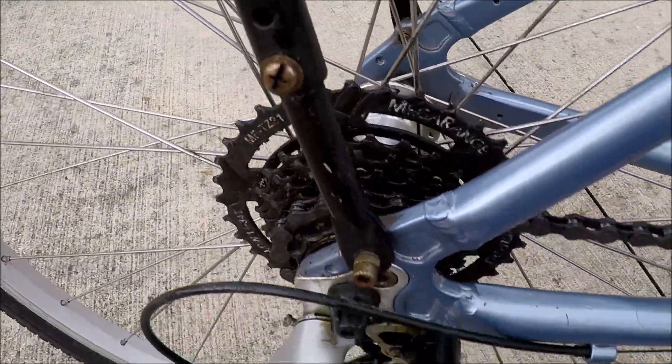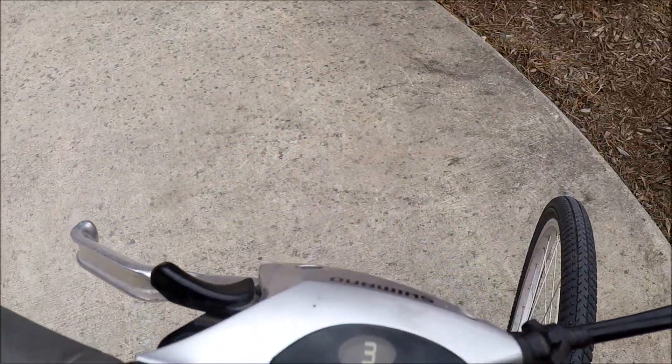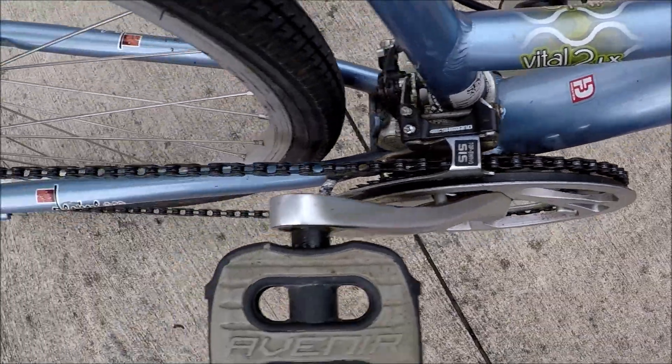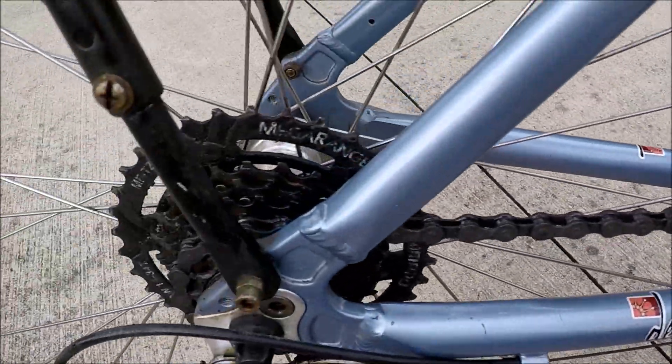Very smooth, and three gears on the crank. Looped and cleaned this chain.